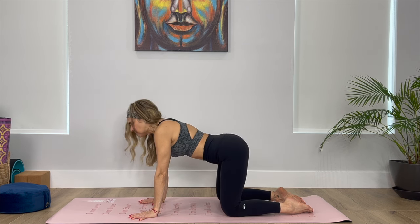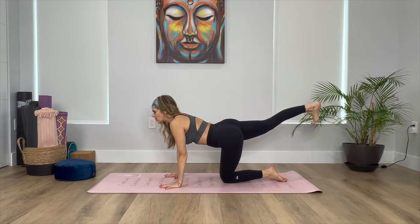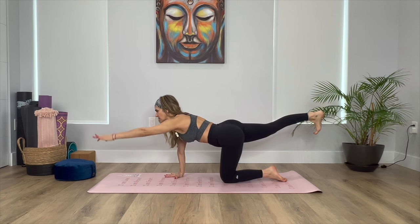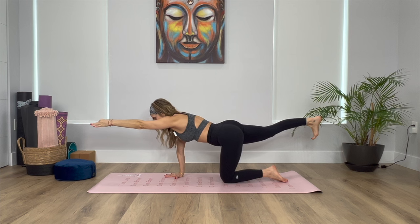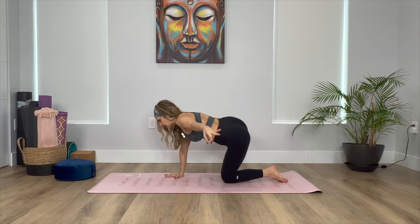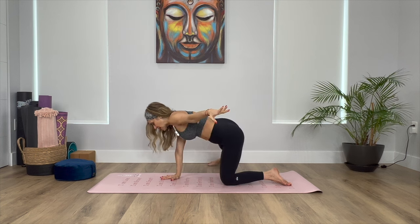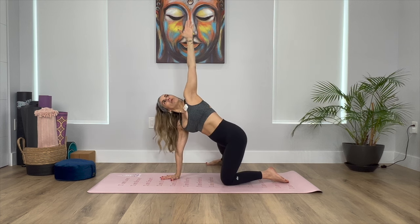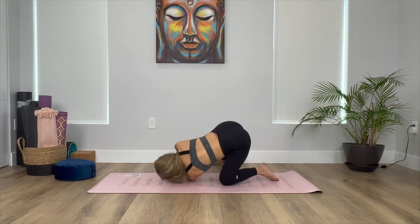Come back to center. Take your right leg back, engage your core, your glutes, your inner thighs. Either point or flex your right toes and now take your left arm up. Stay connected to your breath, connected to your core. Now take your right leg to the side and your left arm to the side. Release the right foot to the mat so it's in line with the left hip. Reach the left arm all the way up to the sky, and on the exhale we're going to thread the needle, taking the left arm under the right arm.